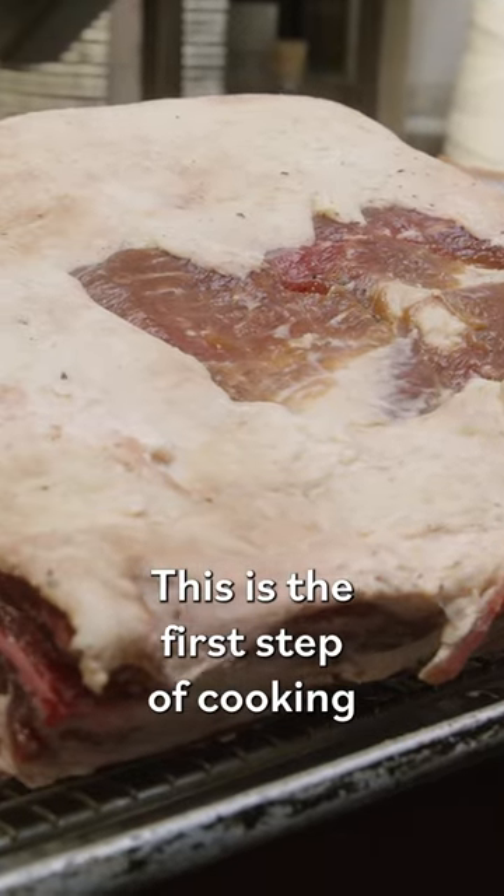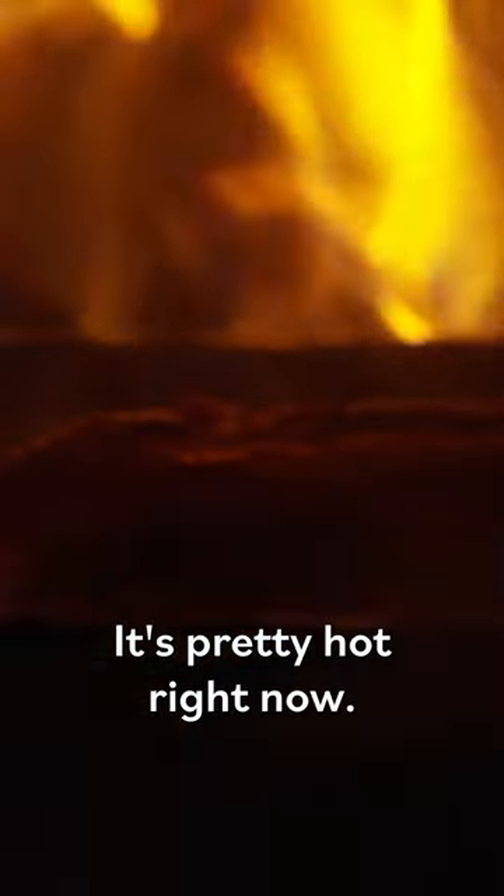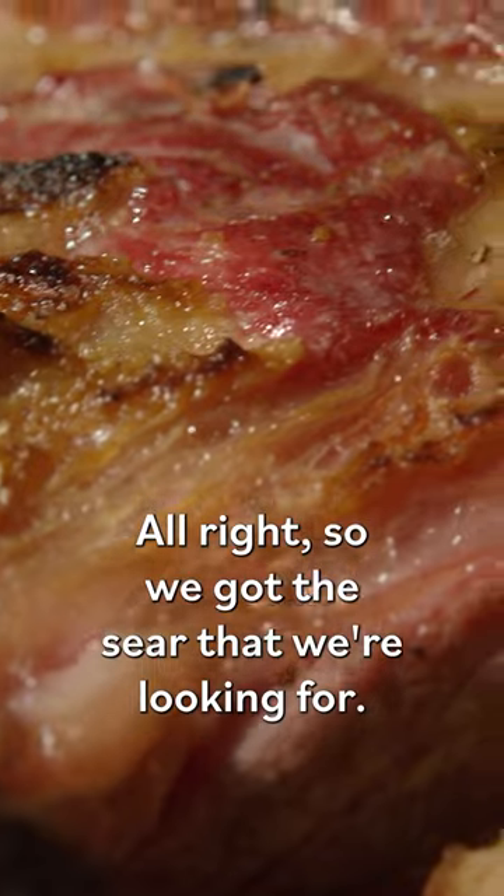This is the first step of cooking the short ribs for the rosette. We're gonna sear it in the wood-burning oven. It's pretty hot right now. We got the sear that we're looking for.